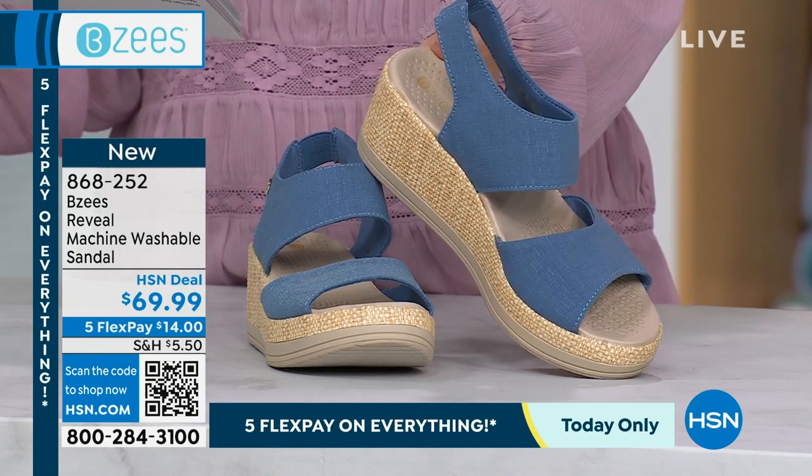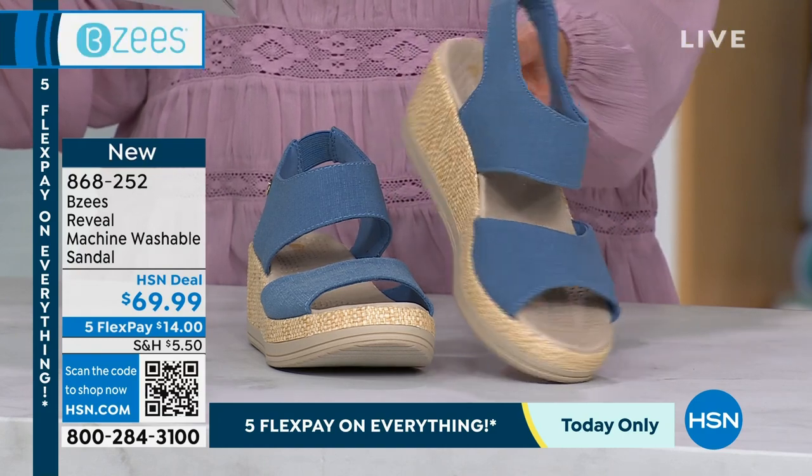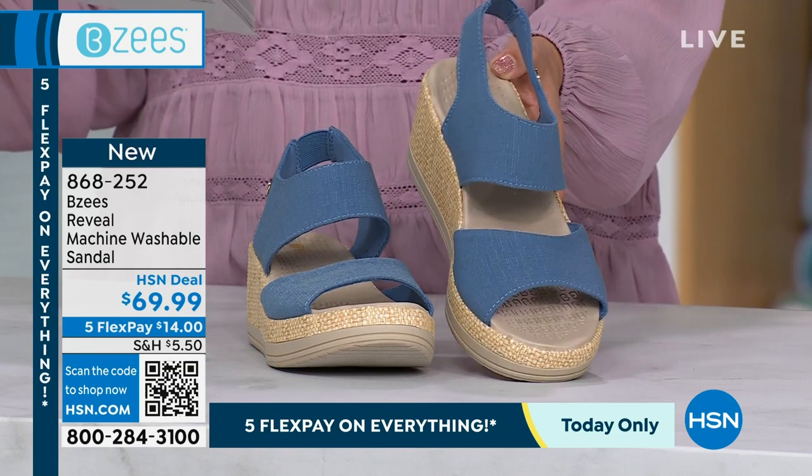Are you taking any trips, any weddings you need to go to? Graduations, Mother's Day, Easter — this is the perfect shoe to give you that kind of dressed-up look. And because it's BZees, you have all that comfort technology.